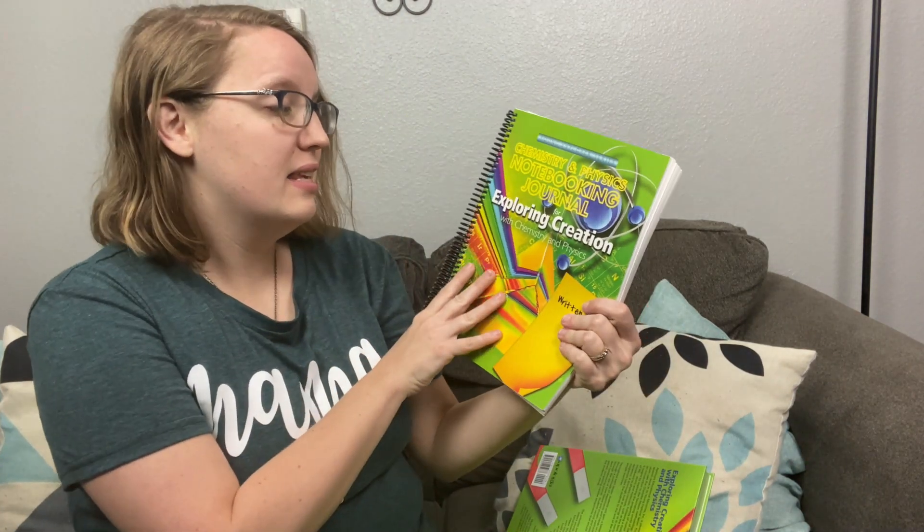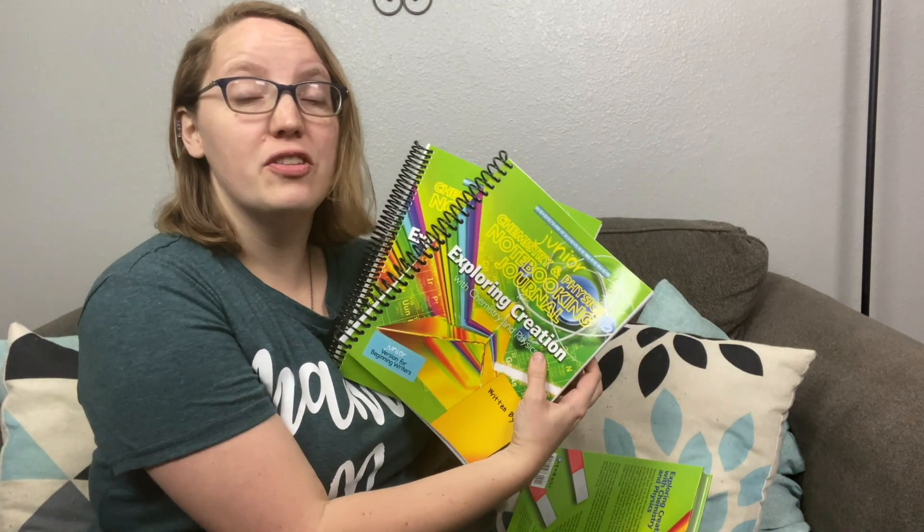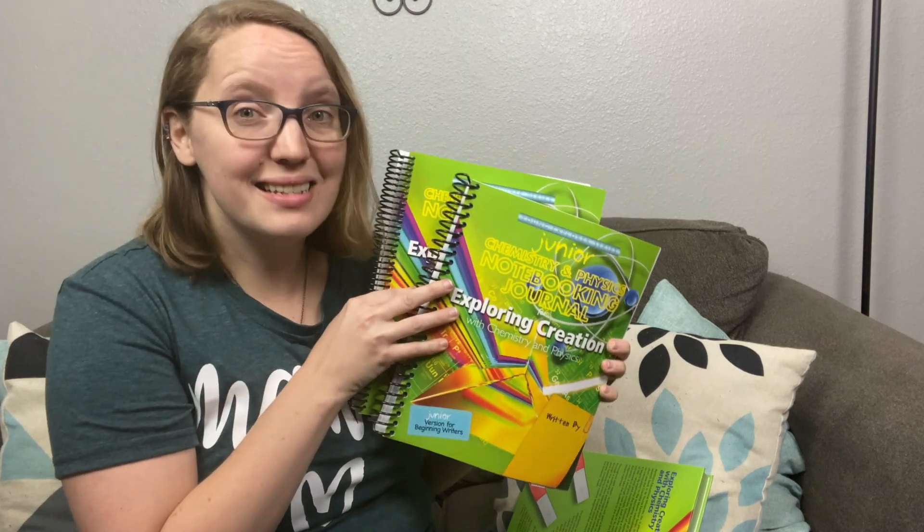Next up is the student notebooks. We have got the Exploring Creation with Chemistry student notebook and we've got the junior notebook. Last year, we actually got student books for every single kid and I found that to be a little overwhelming. I love the student books — I'm falling in love with them — but I find them overwhelming when I've got four kids doing completely different projects and all the different things.